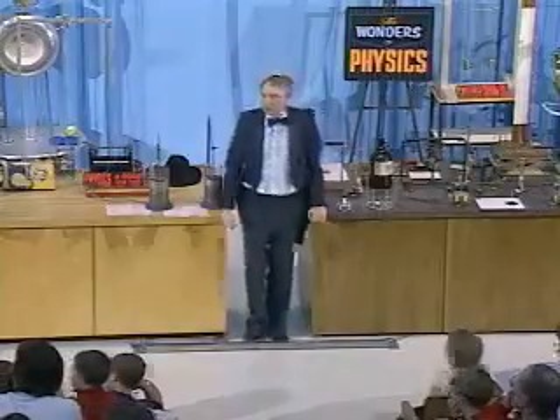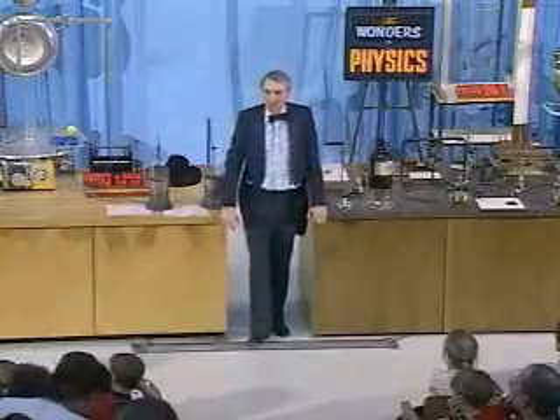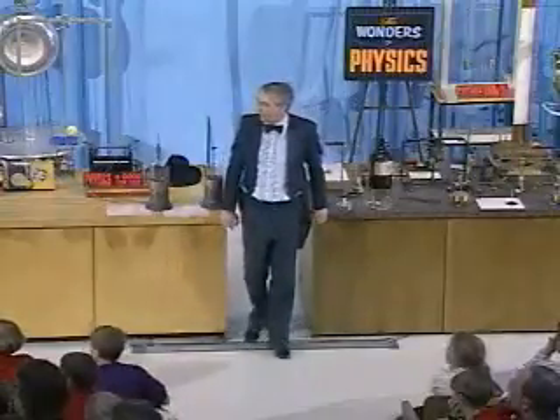Now, we'd like to do another demonstration that involves this Tesla coil, but this is much too dangerous to ask for a volunteer. So instead, we're using one of our assistants, Mr. Paul Nahn, who for many years has helped us with this and other demonstrations.